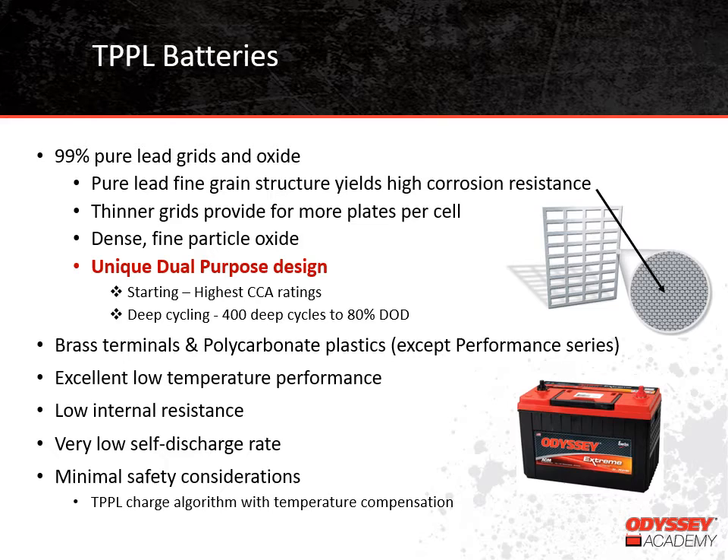Thin-Plate Pure Lead batteries use 99% pure lead for their grids and oxide, which does several things. First, pure lead has a really fine grain structure, making it very resistant to corrosion. Unlike the lead-calcium alloy, the pure lead grid remains intact for the lifetime of the battery. These batteries use really thin grids, which means we can put more plates per cell. More plates per cell means more surface area, so the battery can provide high current when needed. The oxide is very fine and dense, which means it adheres to the grids well and doesn't shed off the plate, so the battery doesn't lose capacity.